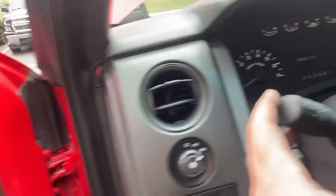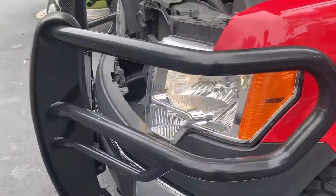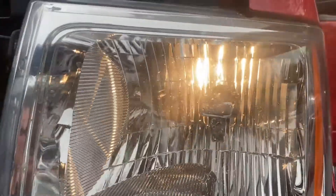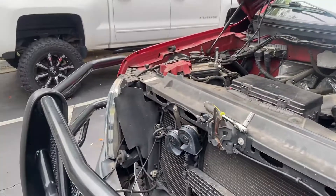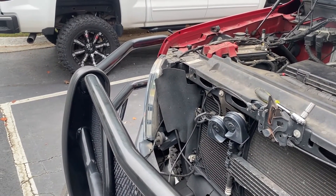Now do the high beams — and it works. I'll come back out and see how these look at night. Driver's side is a success. We're going to repeat the same process for the passenger side, which is the one with the faulty bulb.